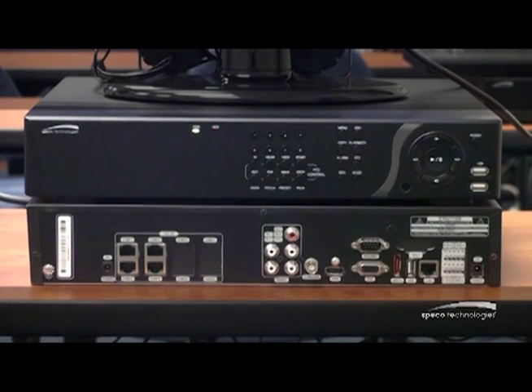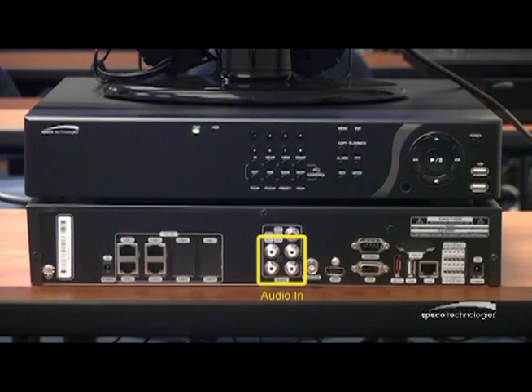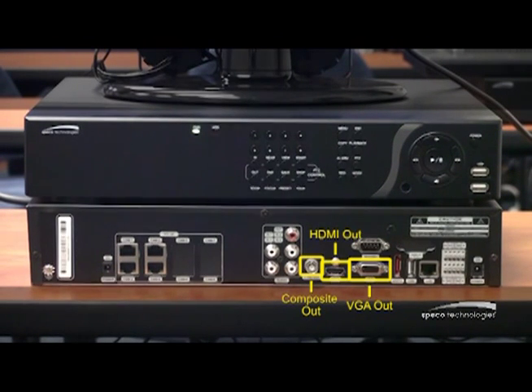Continuing on with the back of the unit, I have audio connections for audio out and audio in. I also have my main monitor out. I have a composite out, a VGA, and an HDMI out. All three are hot at the same time.